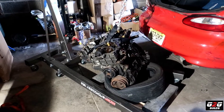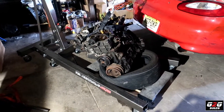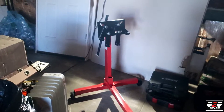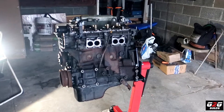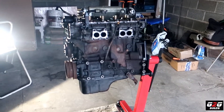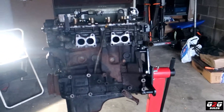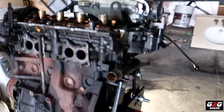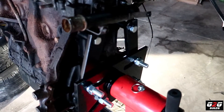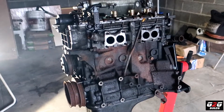Successfully I got the engine out of the car. I'm gonna go ahead and mount it on the engine stand. I went ahead and mounted the engine on the engine stand — actually it's the next day because I had to go and buy new bolts since the ones I had were too short. So I ended up getting new bolts to hold the engine.